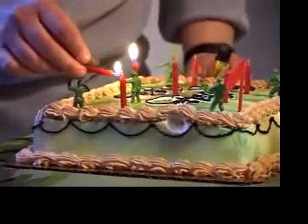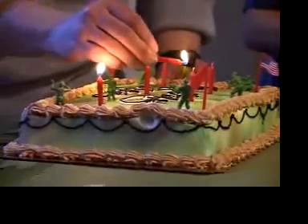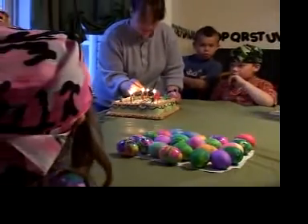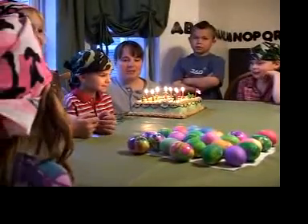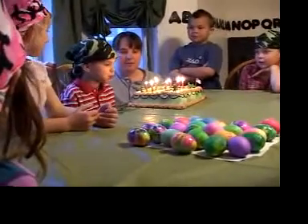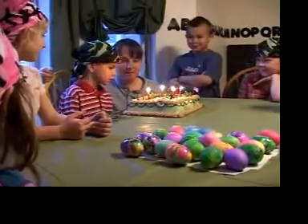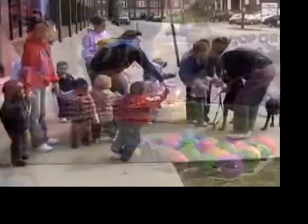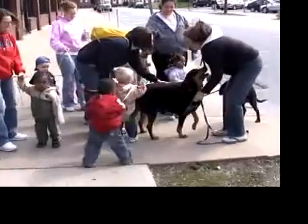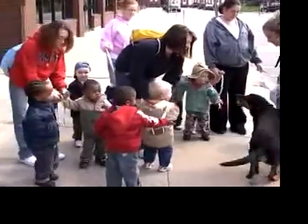Whenever there's an open flame, there has to be adult supervision and good judgment. We do one to grow on — including when we encourage kids who can't yet tie their shoes to put their faces next to burning candles stuck on a giant pastry. As with small children and big pets, you'll have to assess each situation and decide what's safe and appropriate.